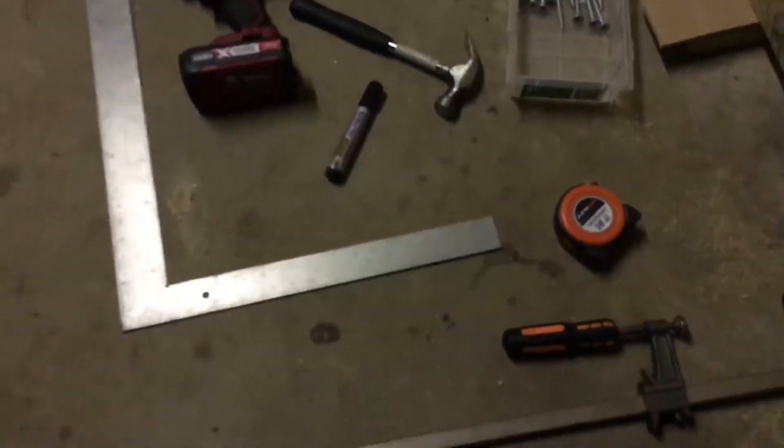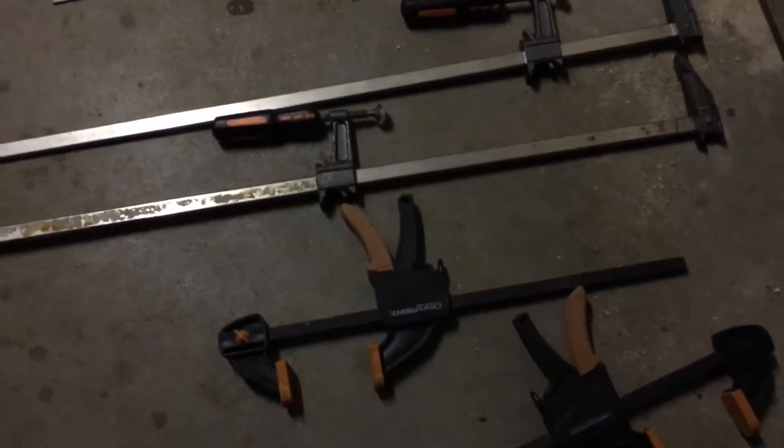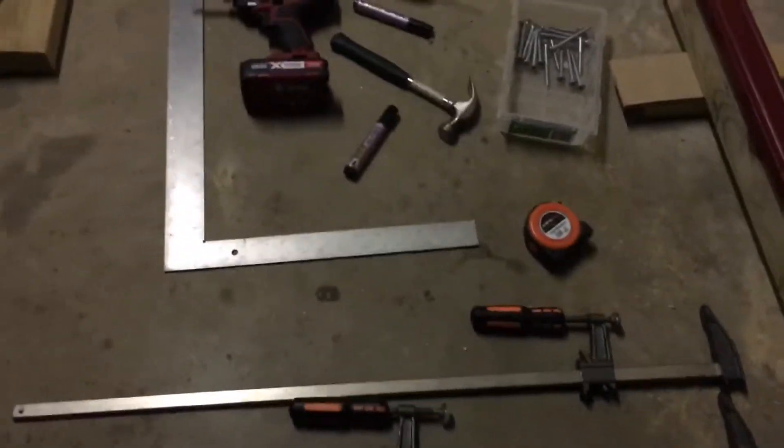Yeah, but this is all you need: clamps, level, tape measure.